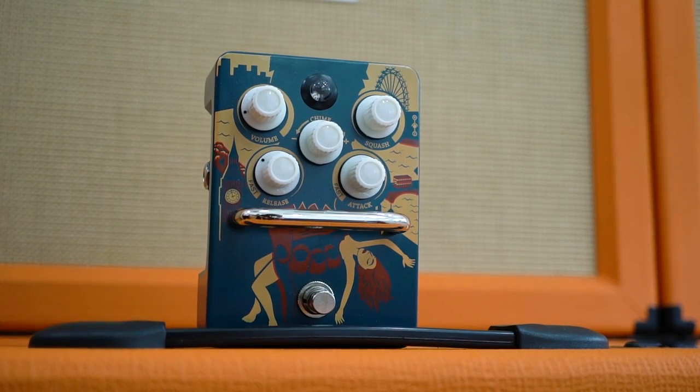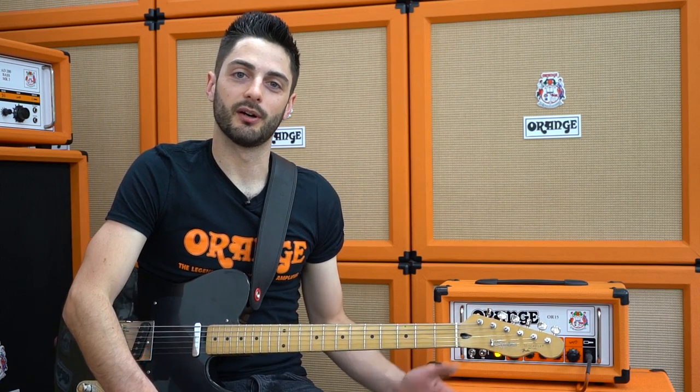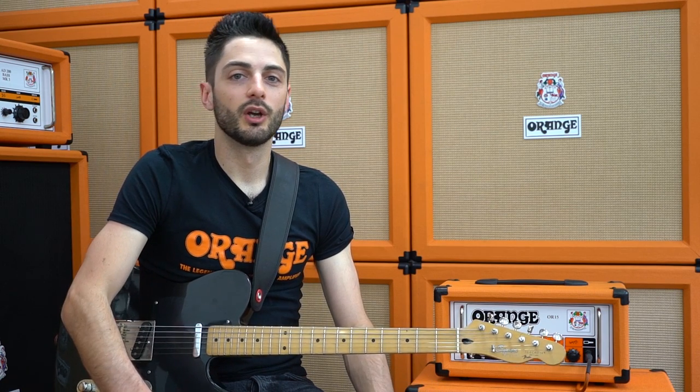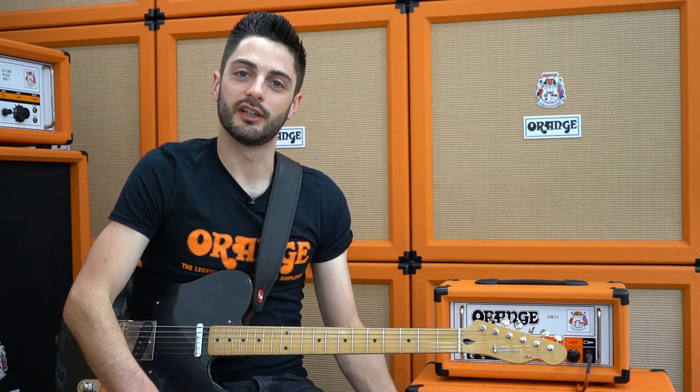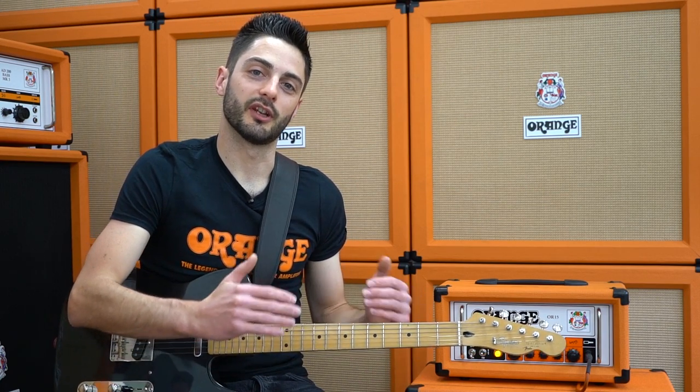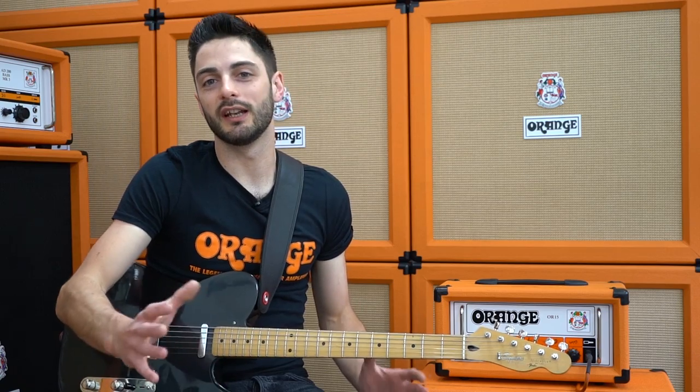The last trick I'm going to show you is a bit of an unusual one, but it can work really well. I've now got an Orange Kong Pressor Optical Compressor pedal hooked up in the OR15's effects loop, with a reasonably distorted sound on the amp. What this means is I can clean up the OR15 using the guitar's volume control, but it won't lose too much volume because the compressor's going to make that back up. This is a really cool method if you want a variety of sounds that just fit right in the mix with a fairly consistent volume.